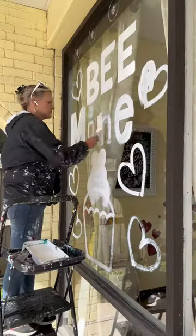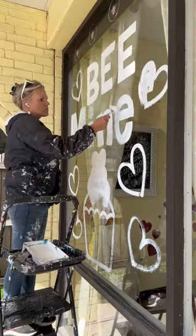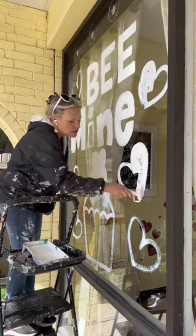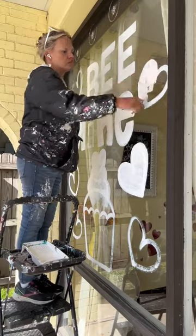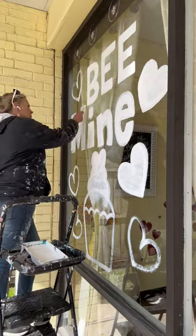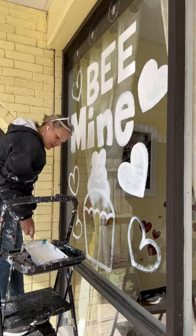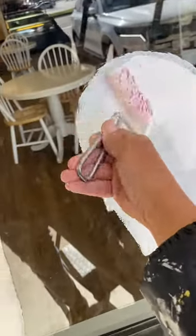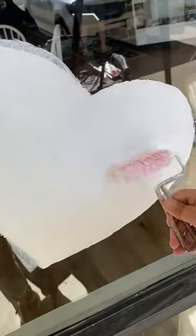I'm starting out with white house paint — I'm using Valspar here, but you can use whatever brand you want. I draw my design and then I roll in my first layer, and after that I roll in a second layer. I find it's very important to do two coats of white — here I am doing the second coat on the heart — because it really gives something for your acrylics to grip to.